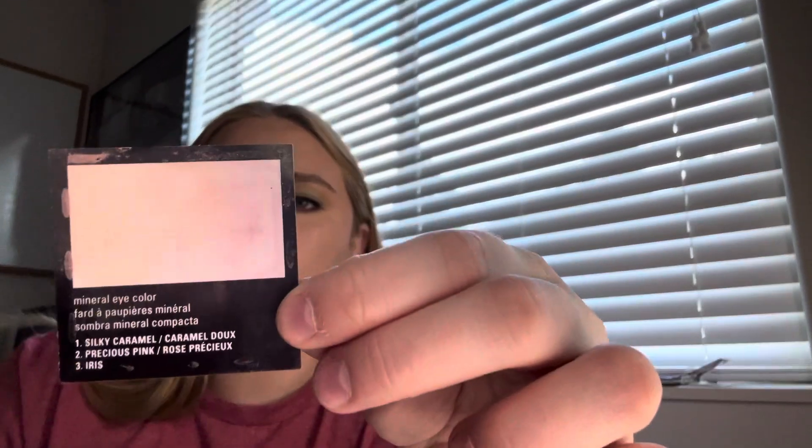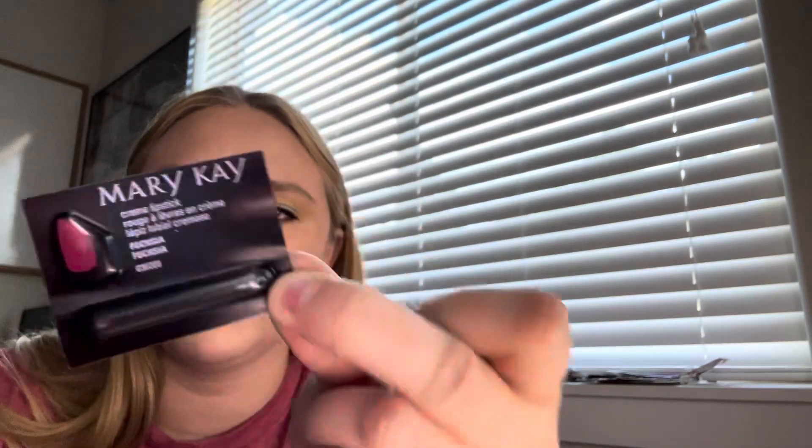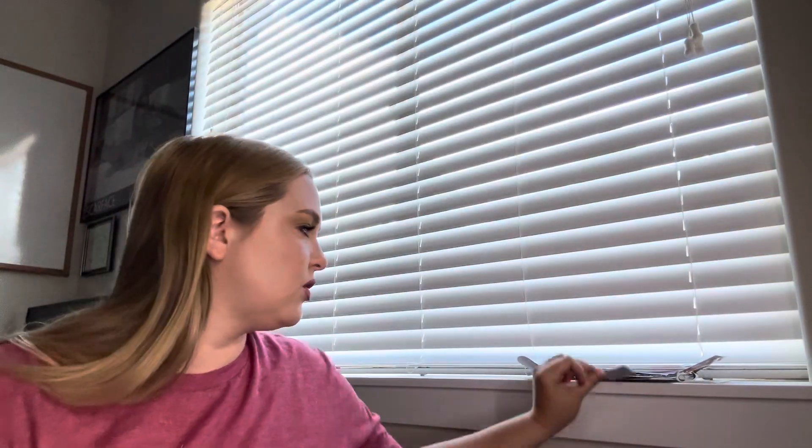Next were a few things from Mary Kay. I rolled in an eyeshadow a couple months ago — there were three of them: a purple, pink, and a brown. I finished one of them last time, and this month I finished the other two, so it's empty now. Then I had this Mary Kay lipstick sample in Fuchsia, and I did not open it yet, so that will be rolling over to next month.